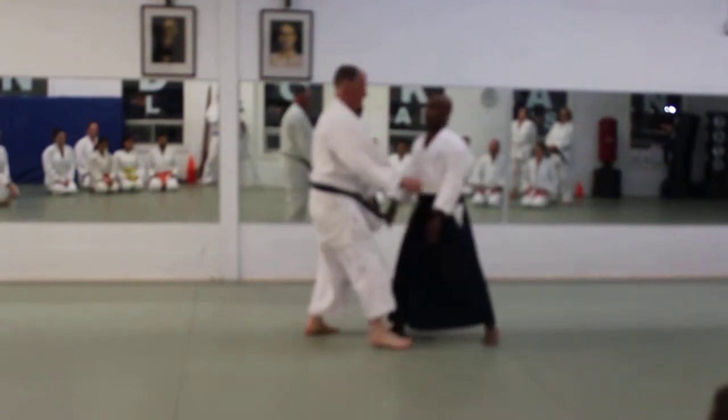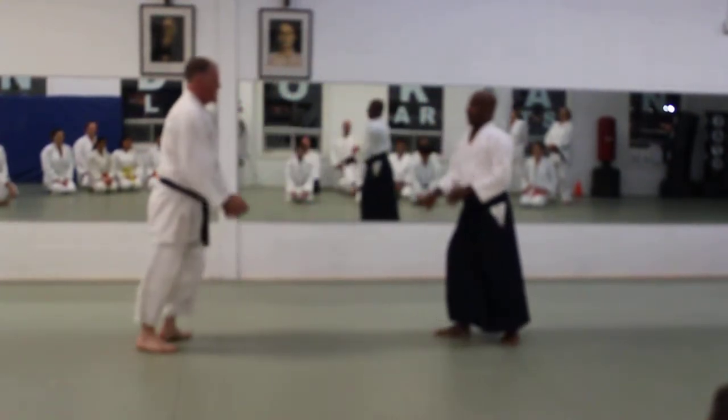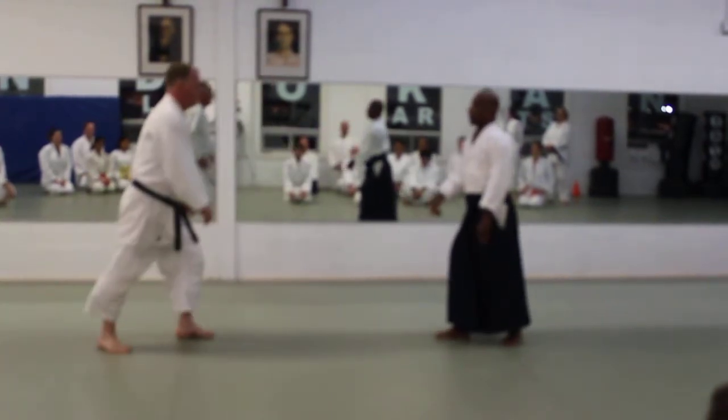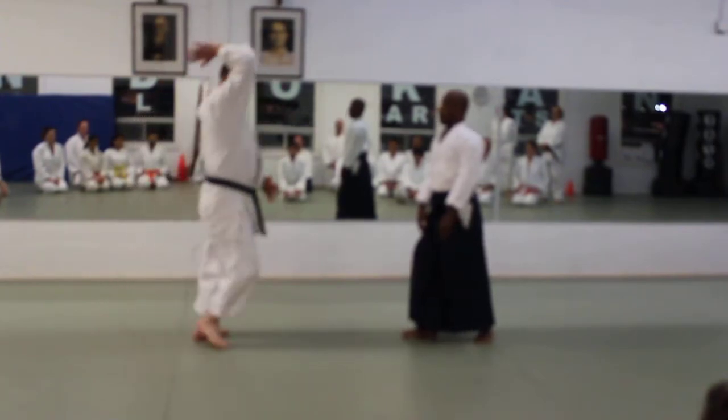Just like this. This way. But wait — too early. Too late.